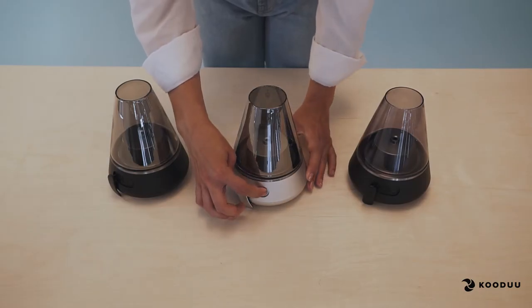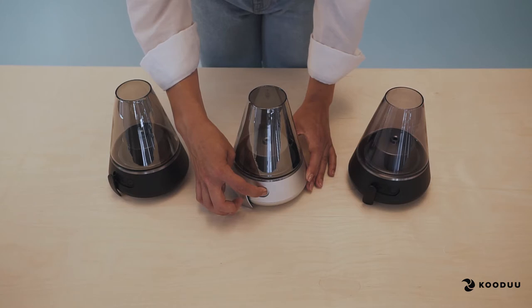To reset your product, first make sure your product is turned off. Then press the button for 10 seconds. In those 10 seconds, your product will turn on, off and on again. Your product has been reset.